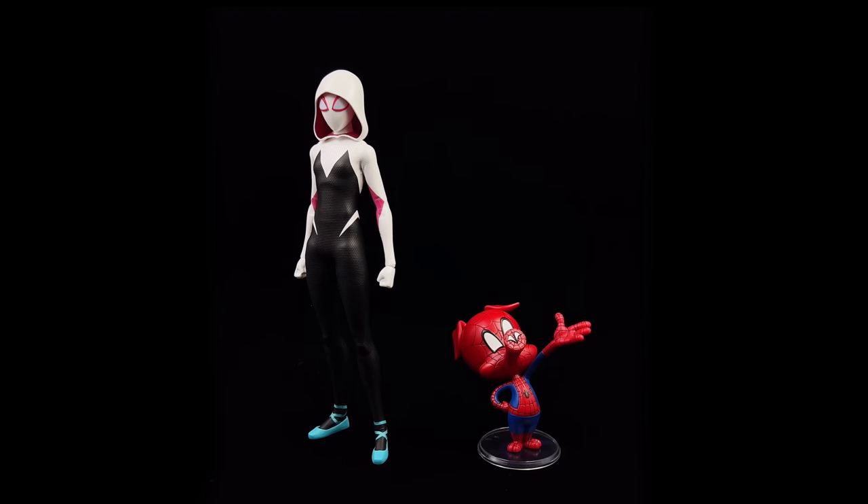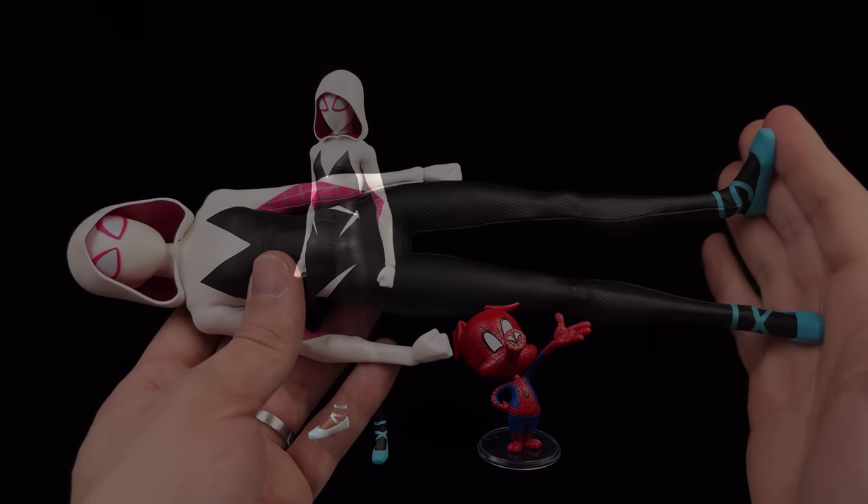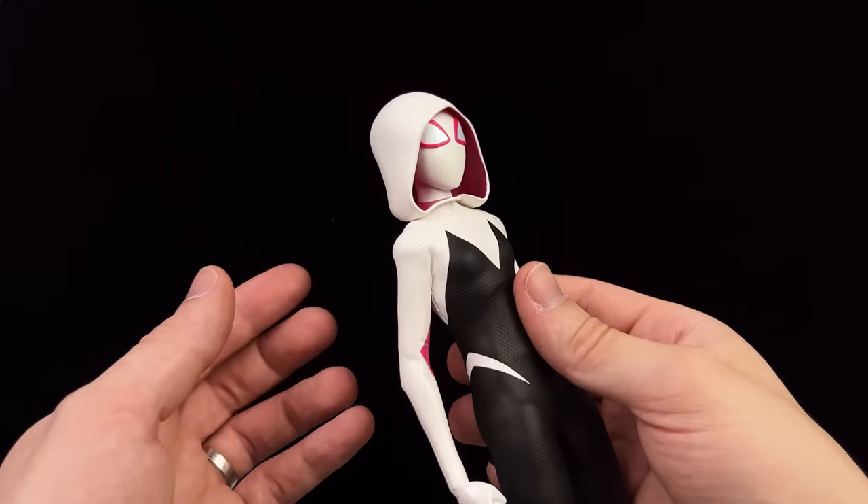Because they come in the same set, here we have Spider-Ham and Spider-Gwen together — they look awesome, both from the same film. I'm hoping we round out the team with Peter B. Parker, Penny Parker and SP//dr, and Spider-Man Noir to have the complete set, but I'm pretty sure Hot Toys have let that boat sail. Fingers crossed some other companies decide to give us those characters.